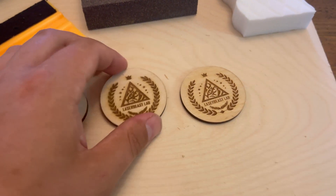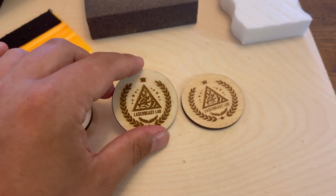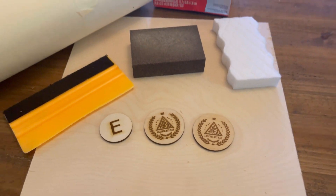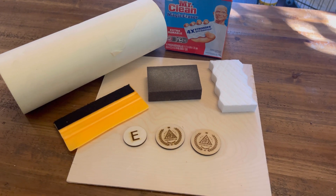You'll see here's kind of a before — before I cleaned it — and this is an after, and there's a huge difference in quality and how they look. So let's go ahead and jump right in.